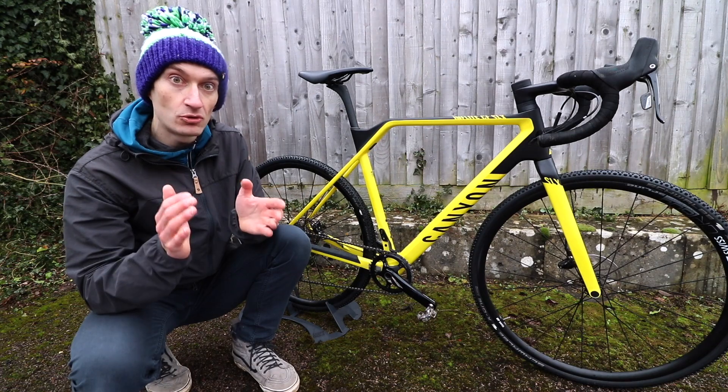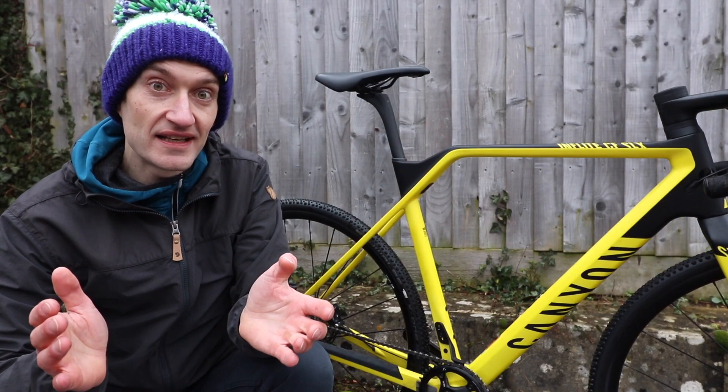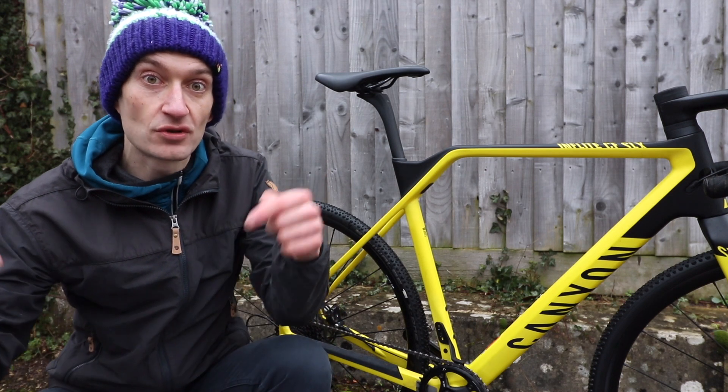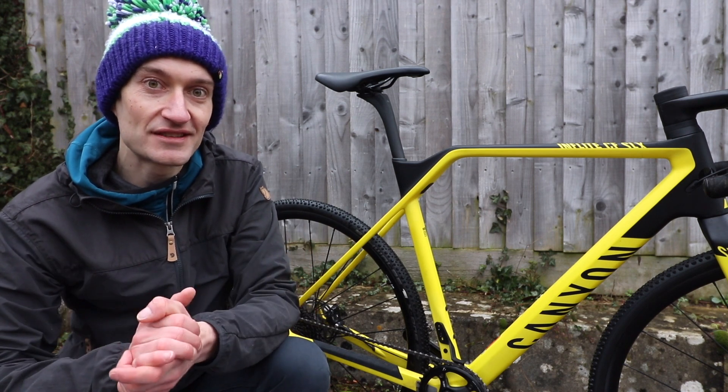One thing is for sure — that kinked top tube could become a lot more commonplace on the cyclocross circuit. That was the Canyon Inflite CF SLX. Does it get your thumbs up? Let me know in the comment section below, and make sure to hit subscribe so you don't miss any of my weekly videos. Thanks for watching and I'll see you again next time.